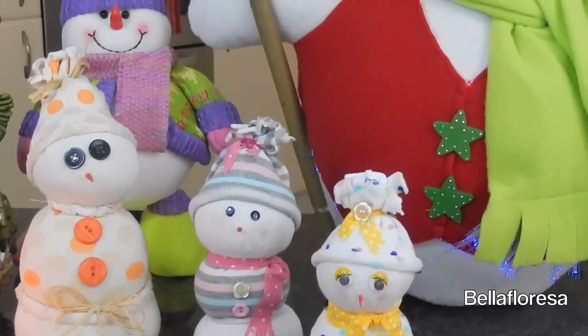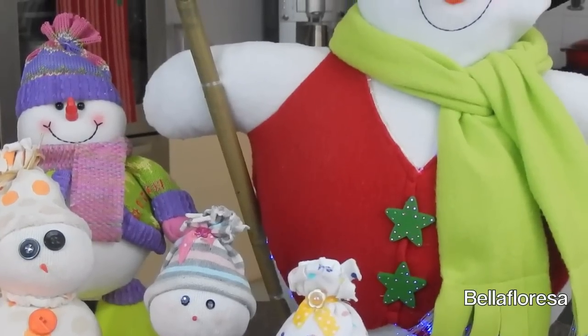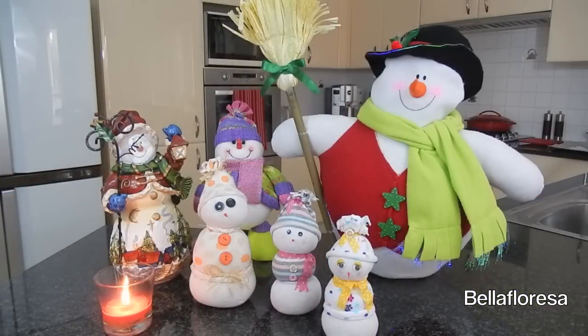Today, with the help of my amazing mum, we will be making little Christmas snowmen out of socks. Yes, you heard correctly, socks. They are so cute to add to your Christmas decorations or you could also make them for Christmas gifts. These snowmen are not difficult to make — they are actually quite easy. So let's go ahead and get started.